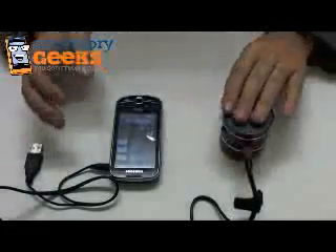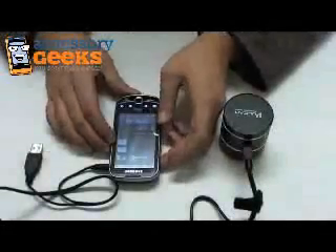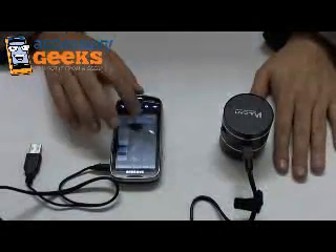It actually sounds much better on the table. The solid surface it sounds much, much better on, actually. And the bass — you can feel it. It's kind of amazing.